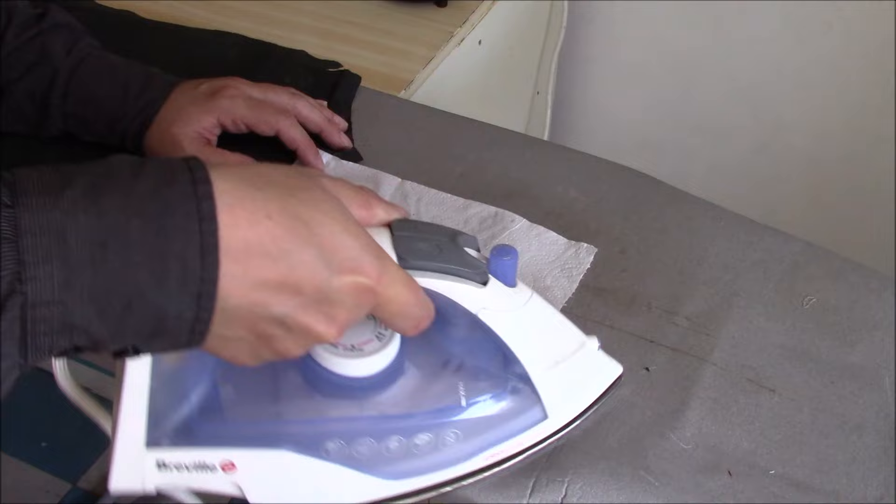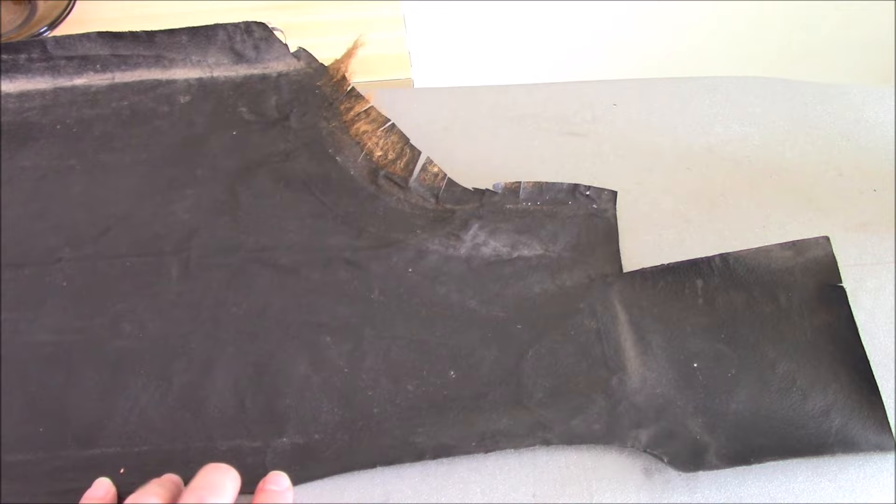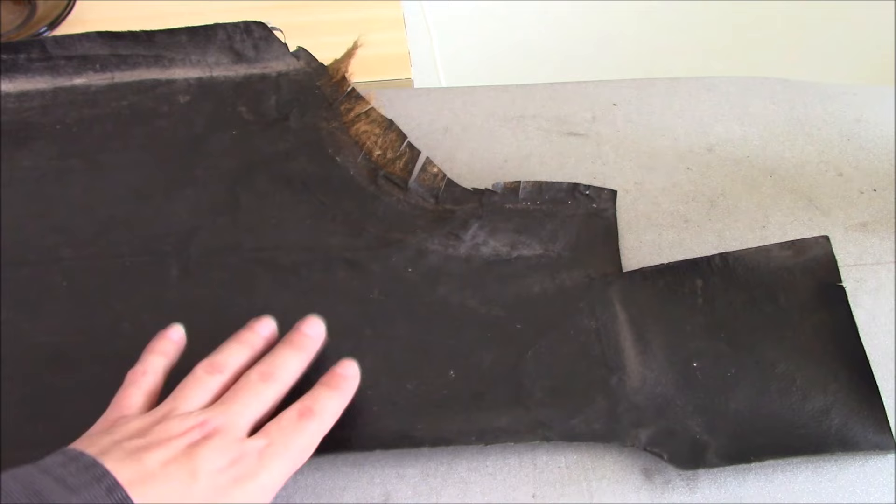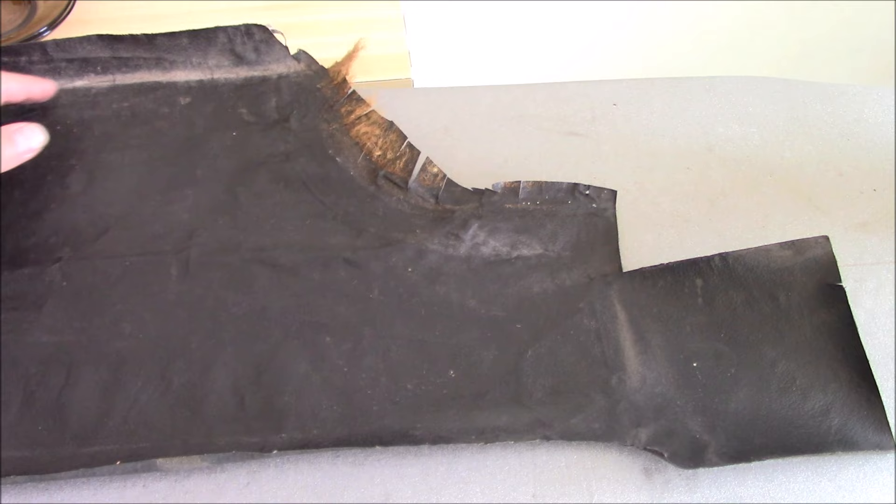I'll bring you back when I've finished. It's got the worst of the curls out. Some of the edges — like round here where it's got the slots cut into it — this goes round the arch and has trim going over the top, so you don't need to worry about these areas being completely flat. Same with down here where this tideline is — that's where the boot floor goes and this goes underneath. This is now much flatter, which is good.